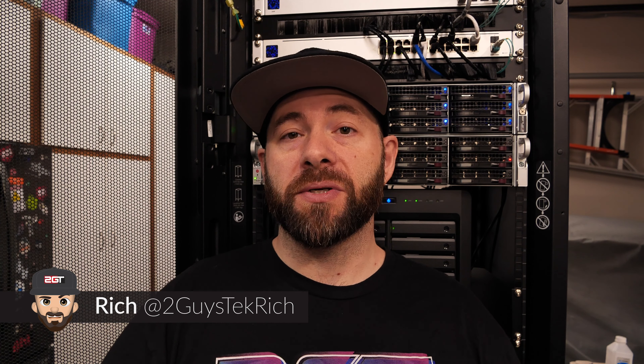Behind me at the bottom is our TrueNAS Scale box — the one that runs all of our storage between John and I here at 2GuysTech. Today I blew a drive, courtesy of those Seagate Constellation 3TB drives that are just so prone to failure.